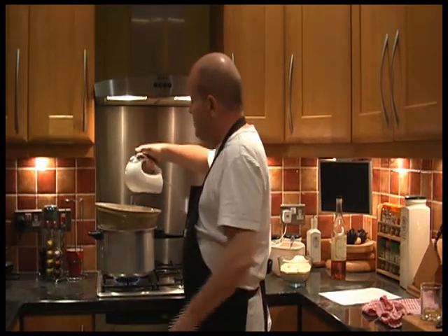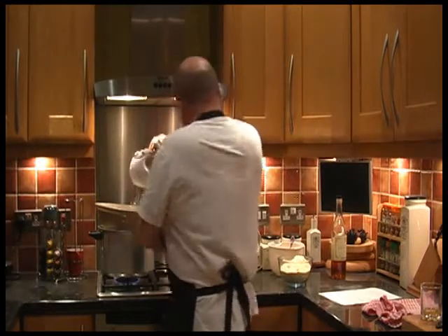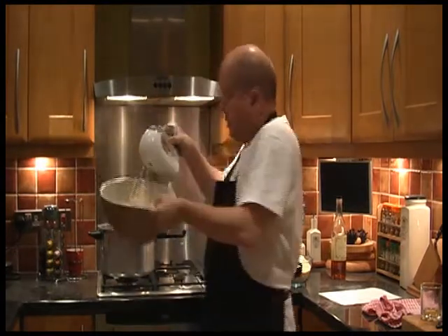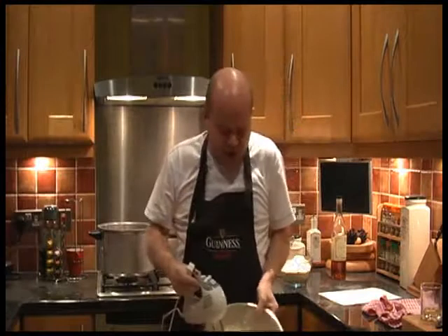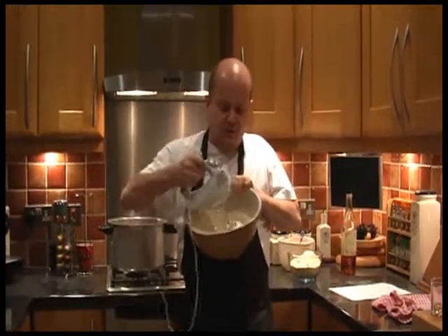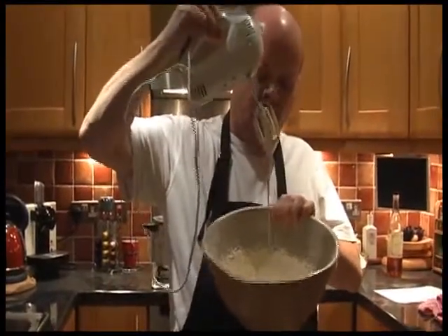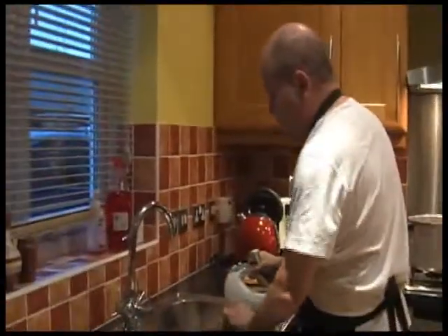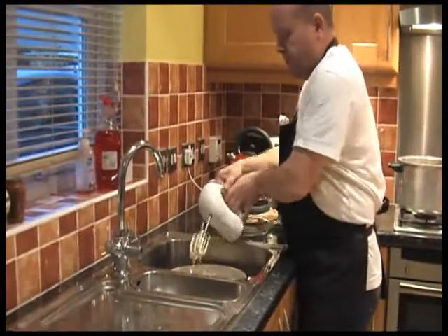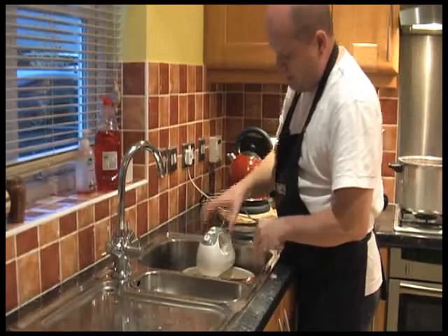Right, so that's been whisking for about 12 minutes. I'll show you what it looks like — I'll just turn the heat off. What we've got is a thick and creamy consistency — can you see that? Much thicker and creamier. And I'm going to stand it in two inches of cold water in the sink to cool it down.